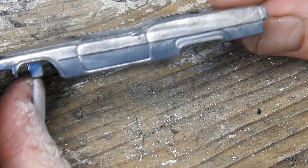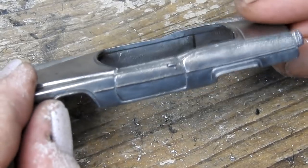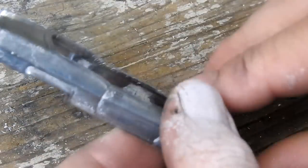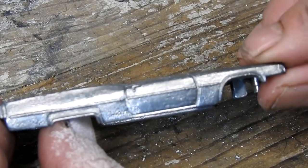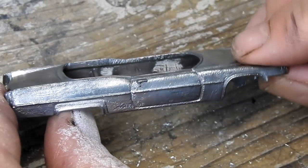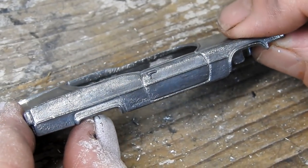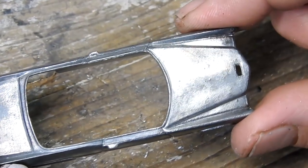Now that it's all clean we can take a closer look at the casting — it's really not very good, this one. Especially this side, it's quite pitted. But it's not from corrosion; I just think it's the original quality of the casting. As this is a restoration and not a custom, I'm just going to be leaving it as it is.